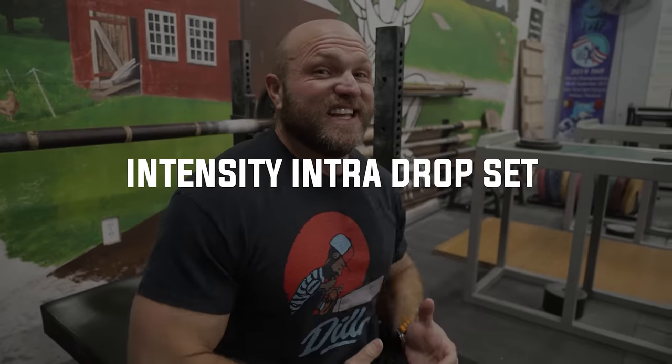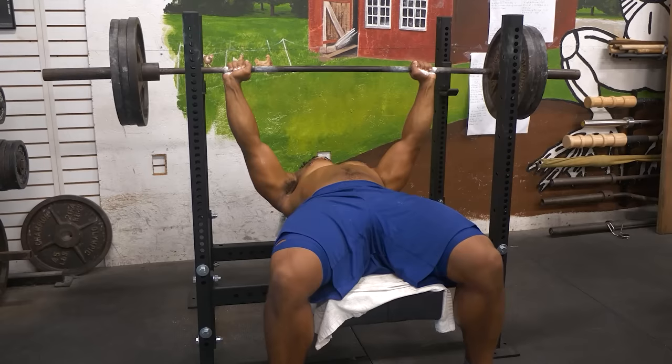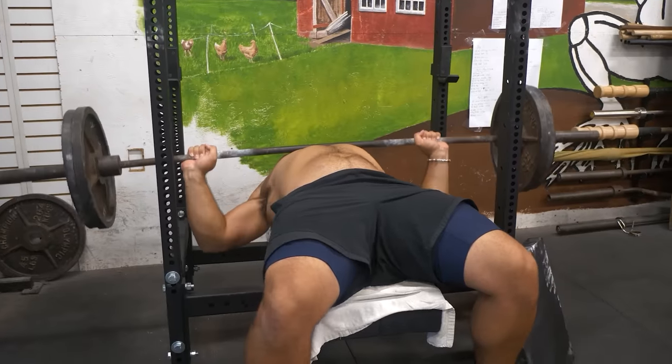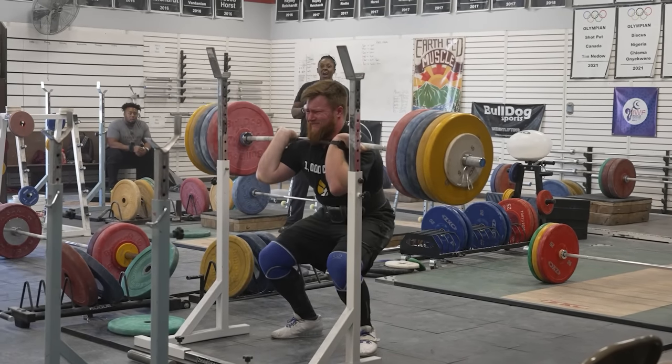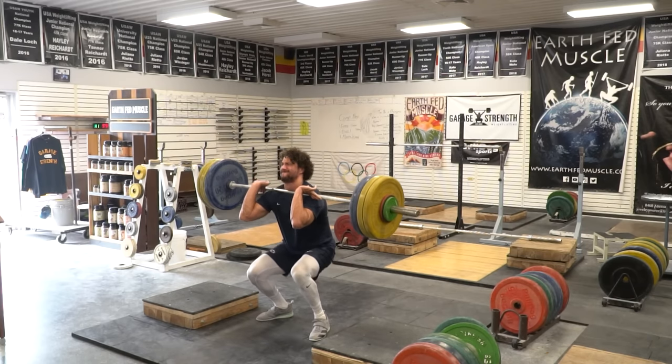So this is called the intensity intra-drop set. What we're looking for: work up to those heavy singles, be explosive, think about that mind-muscle connection. Cut that weight down then, and you're gonna trick your body into getting more volume after it's been potentiated in a very, very short period of time. The main thing we're looking for is potentiating that nervous system, and then getting more volume with that heightened state of your CNS.